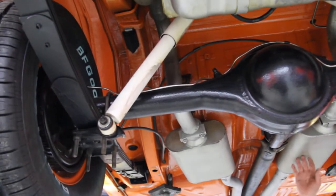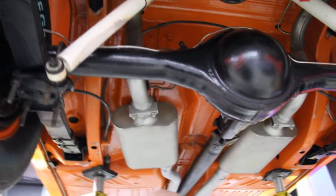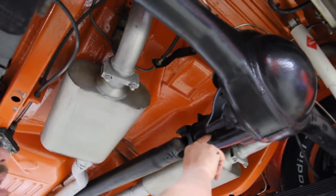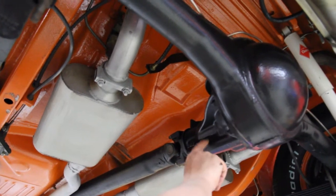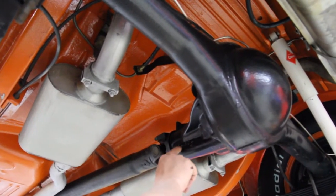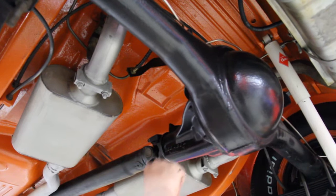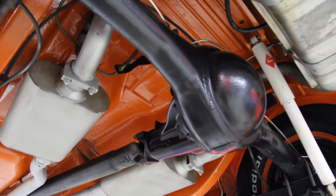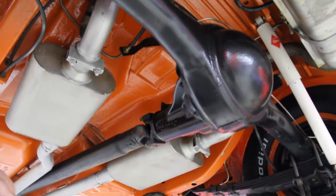Looks like Flowmaster mufflers. And we've got some numbers here on the rear end. We've got 2881489 as the casting number. Then there's a little 4 underneath there, and I think this is the date code — 208 here. I know how you Chrysler guys like your numbers.